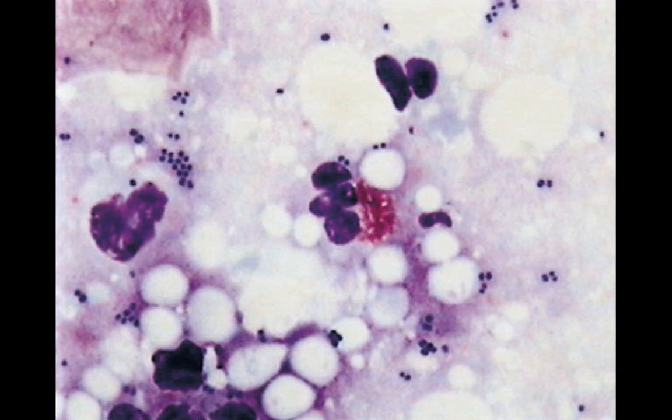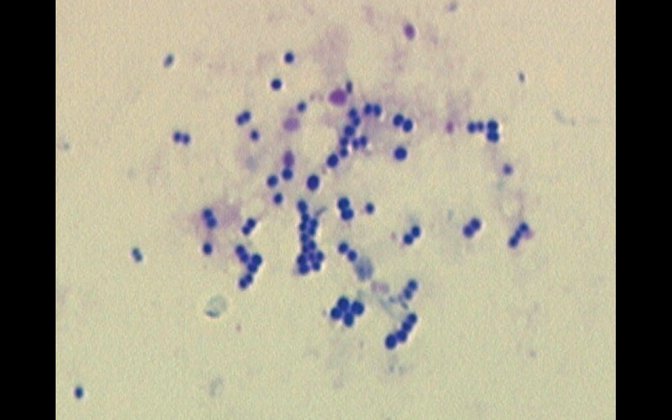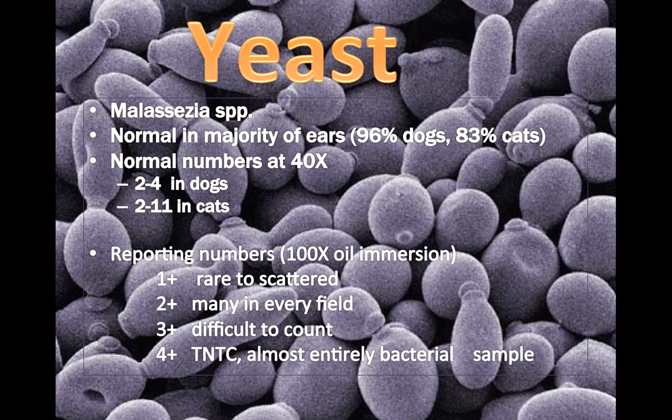This is an ear swab showing lots of beautiful cocci bacteria — beautiful to look at, not so great for the dog — along with degenerate neutrophils. These are neutrophils; they're degenerate, and we'll talk about them in detail during the inflammation section. Here we have more cocci and some rods around a keratinocyte.